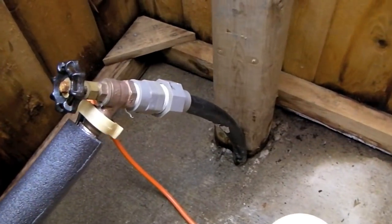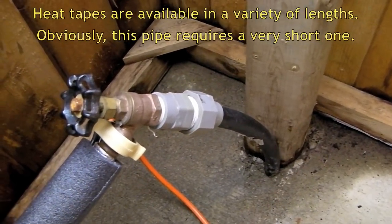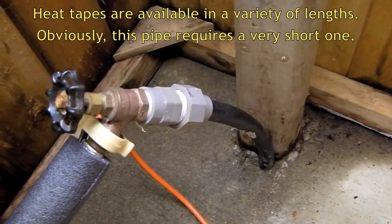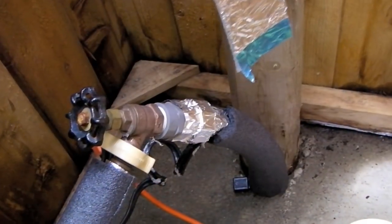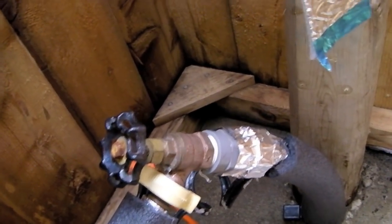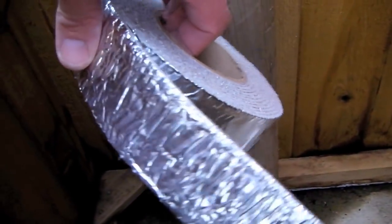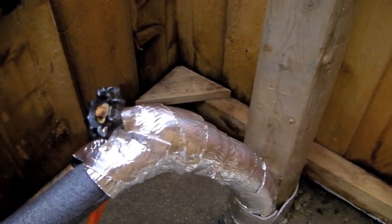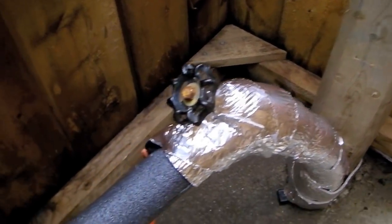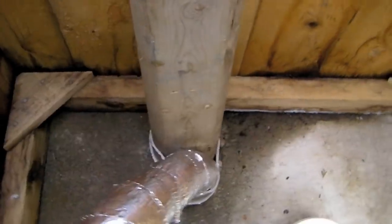We also have to protect the water inlet from freezing, so we're going to take another heat tape, more aluminum foil, and more foam tubing and do the same thing on this end. Parts of the spigot are too large for the foam tube to fit around, so we're going to use insulated heat wrap tape. We've insulated this from the ground right up onto the hose, with the heat tape running the length of the standpipe.